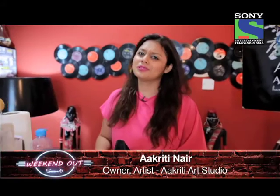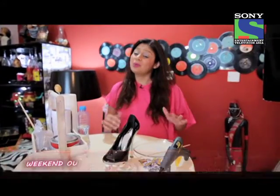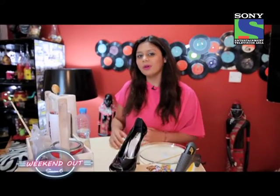Who doesn't love shoes? As girls, we all love our shoes. Now I am someone who loves to keep my favorite pair of shoes forever. But you know, over a period of time they get old, they look torn off. What do you do then?